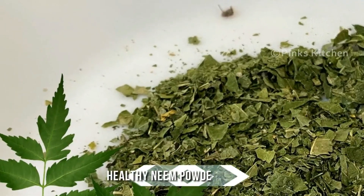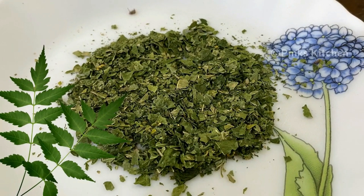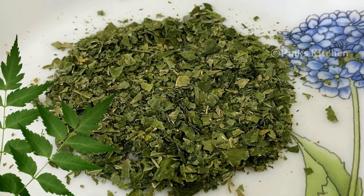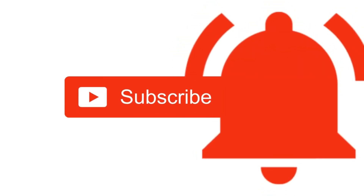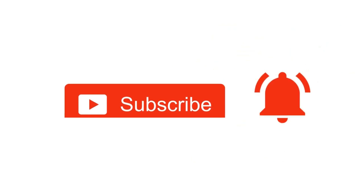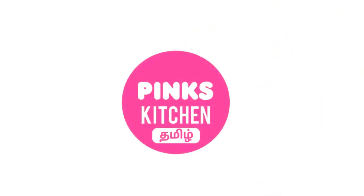Very useful and healthy neem powder recipe — so do try this at your home and write back to me with feedback. Please do like, share, comment, and subscribe to Pink's Kitchen channel and click on the bell icon for the latest updates. If you wish to check out our recipes in Tamil, you can visit Pink's Kitchen Tamil channel — the link is in the description box.